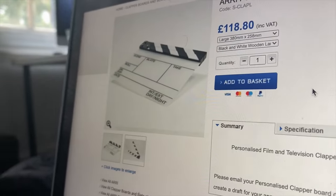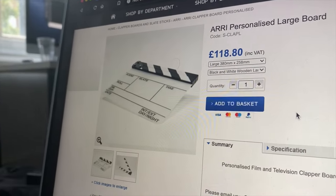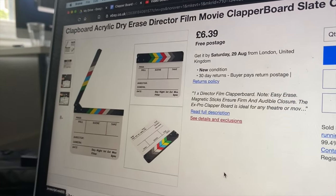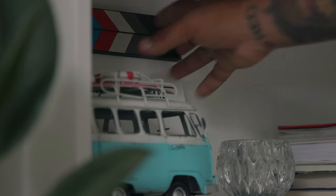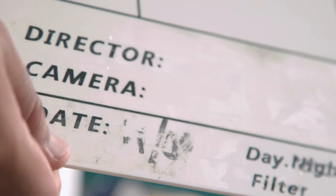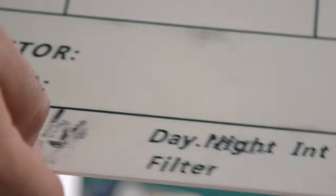I've been frustrated with clapboards for a while now because they're either too expensive because some grand brand made them, or they're too cheap and they just break apart the first time you use them. The best solution I found was this £15 one on Amazon, which is okay — it does a little bit of the job before it starts breaking apart. I think I've been through two or three of these already.